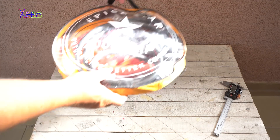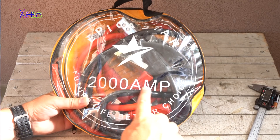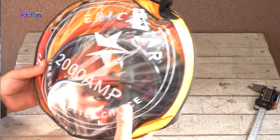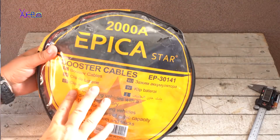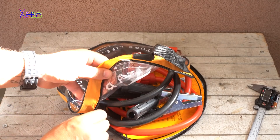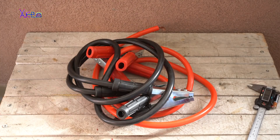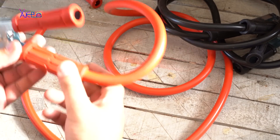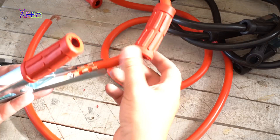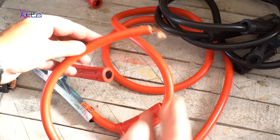Hello Hacktubers and welcome back to my channel. Today's video will be all about this fake product. Yes, these are fake jumper or boosted car cables, and in the next minute you will see why they are fake and you will realize you threw away your money. But I made the mistake and now I'm going to correct it a little bit. Let's start the video.